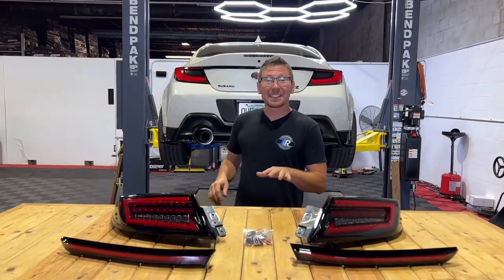Hey guys, Jim from Import Image Racing, and today we're going to be installing the Noble Toss LED Brake Light Kit for our second gen BRZ. So strap in because we're going to be putting our hands to work.